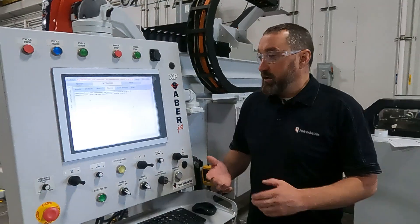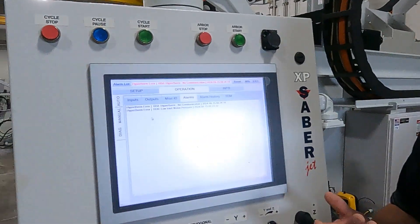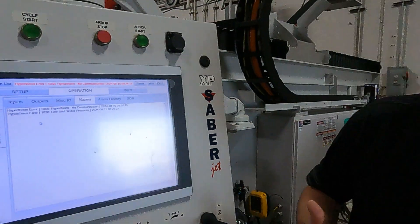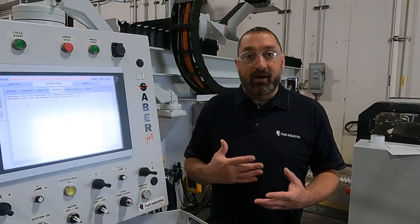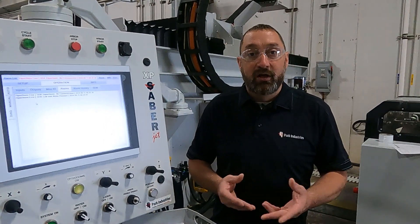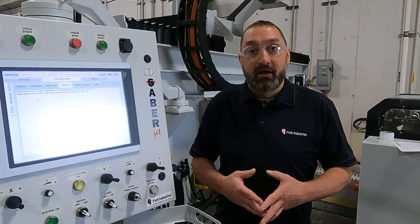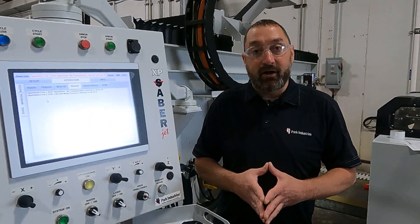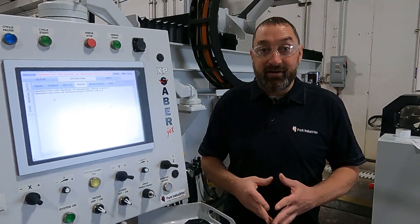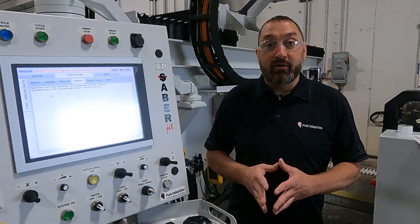We already ran the intensifier and got a low inlet water pressure alarm. That means the booster pump is not boosting your pressure up enough. It should at minimum double your incoming water pressure. So if you have 40 PSI coming in, you should have 80 PSI on your gauges on your intensifier. Ideally we like to see you getting up to 100 PSI.